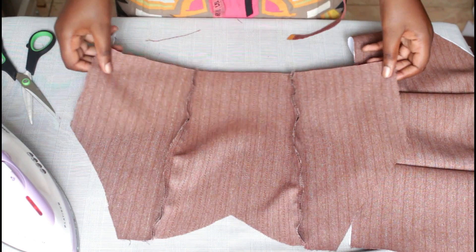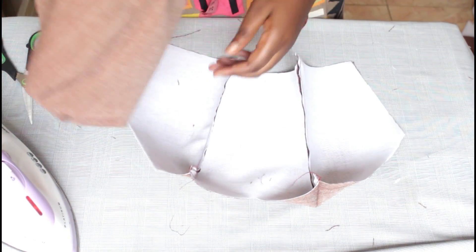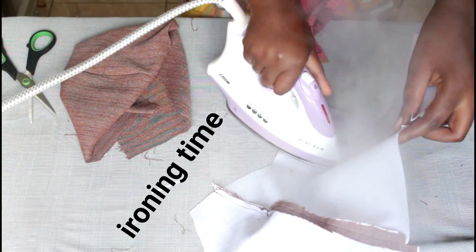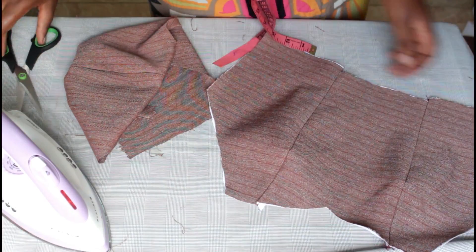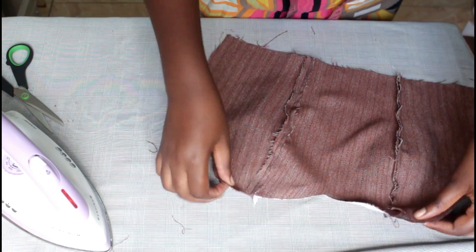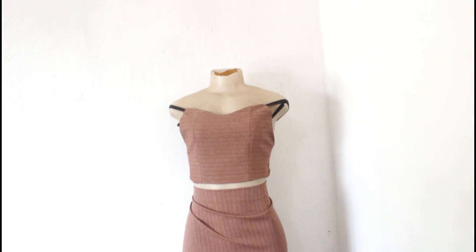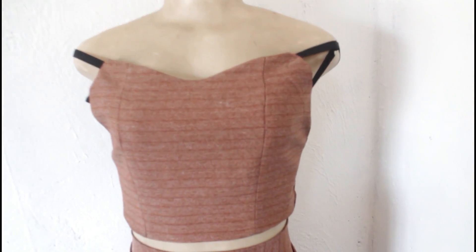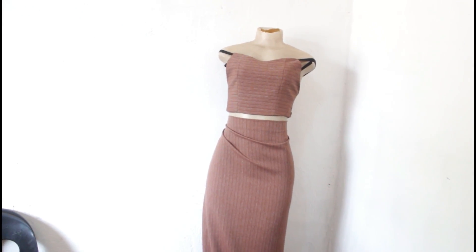That's the lining. I'll be using some material as the lining. Iron. You see how it looks after we've ironed — just trim it out. I'll go ahead and sew the two together. I just rubbed the leftover material on my mannequin. We're done.